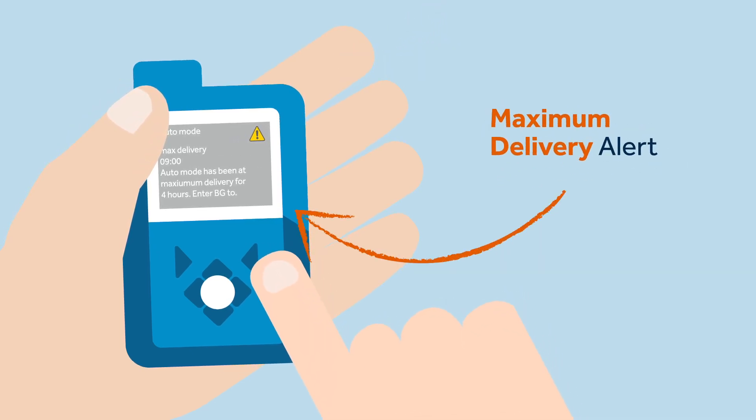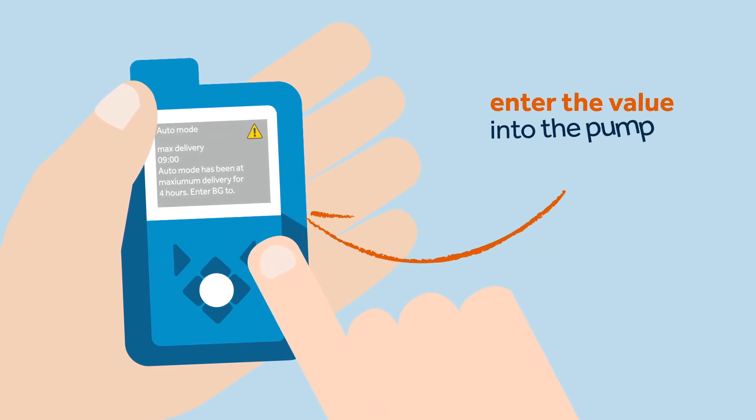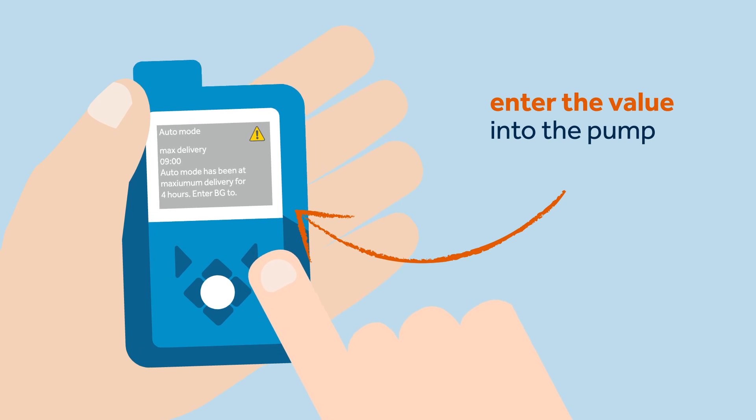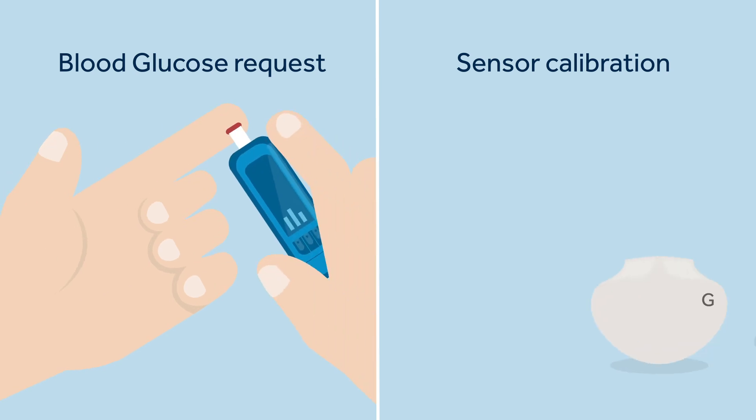Today, Sophie has received the maximum delivery alert. To deal with this alert, Sophie has to perform a BG test, enter the value into the pump, and wait to see if the pump determines that it is okay to resume auto mode.